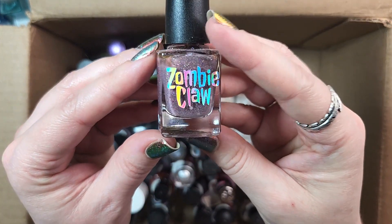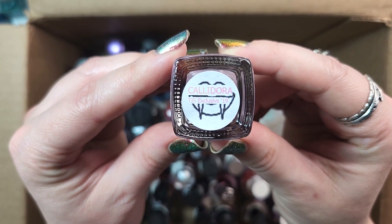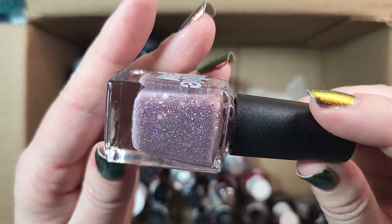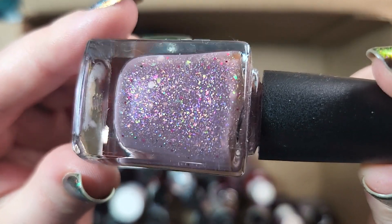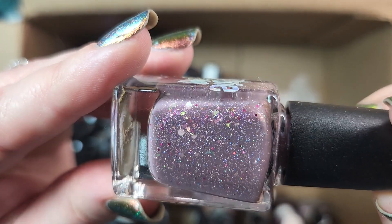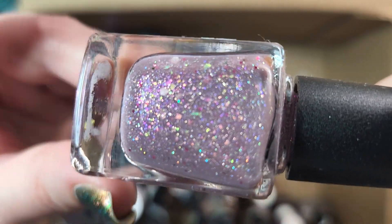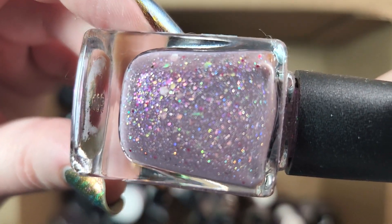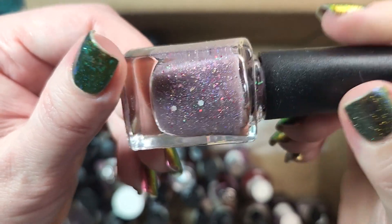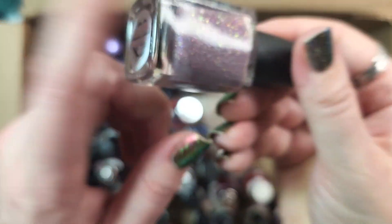Next up is another Zombie Claw. This one is called Calidora. This came out in The Indie Shop exclusive for 2019. Another pretty unique polish to my collection — sort of a grazy mauve — and it has a mix of iridescent flakies, as well as a little bit of red glitter. There's also some holographic in there. And some larger hex-like matte silver glitters. Super unique to my collection. So I will be keeping that.